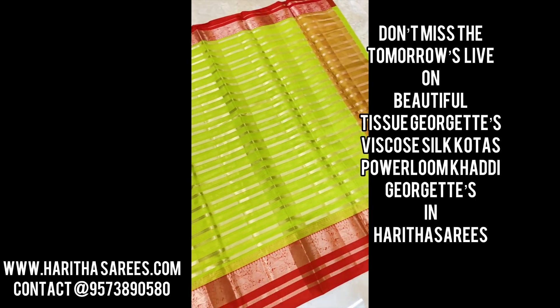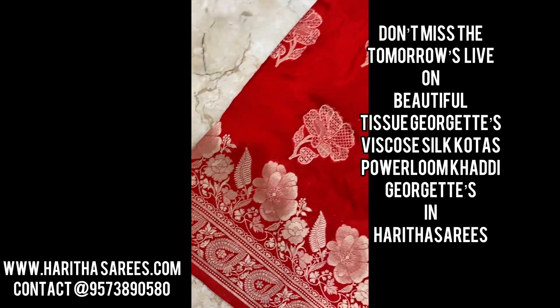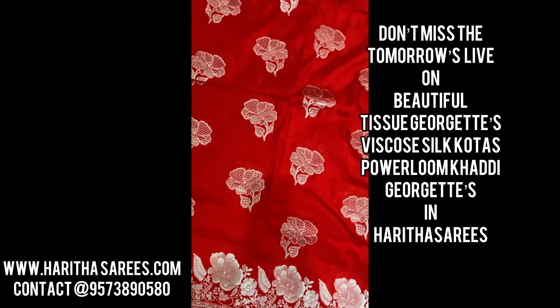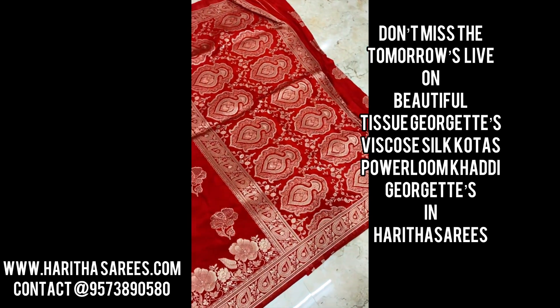There are many colors and designs that you can see. This is a long cut and power loom. That is a very beautiful red saree. You can see a lot of colors.